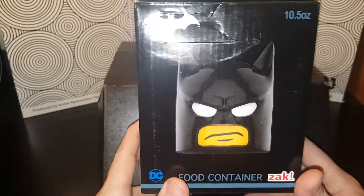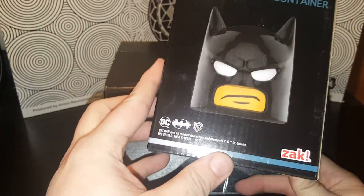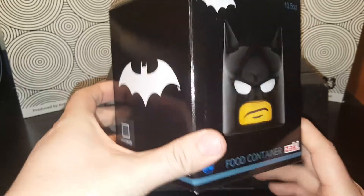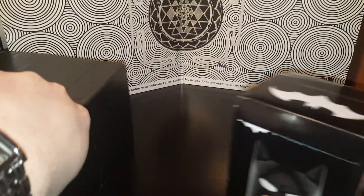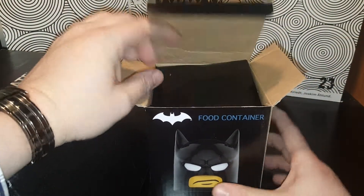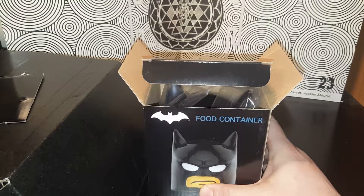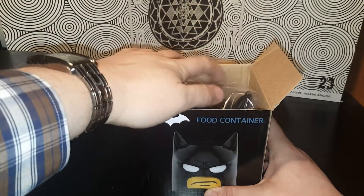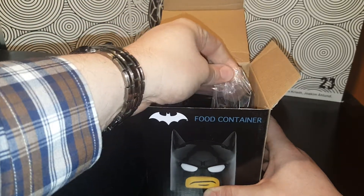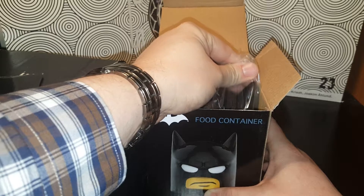The Lego Batman food container! I wonder what this is — I mean I know what it is, but let's check it out. It's obviously from the Lego Batman movie. If you haven't seen it yet, go see it because it's great. It's also one of the craziest movies — it is so fast, there's so much going on. If you don't keep your eye open, you blink and you'll miss three things.